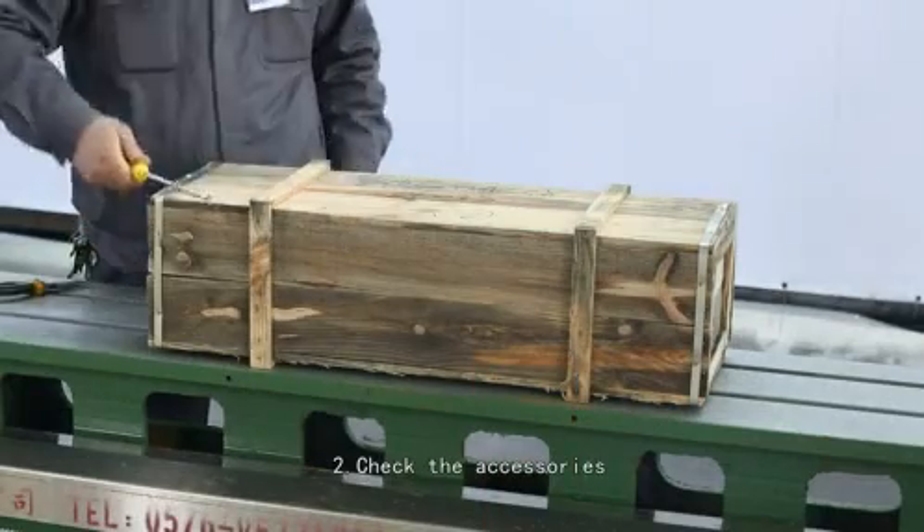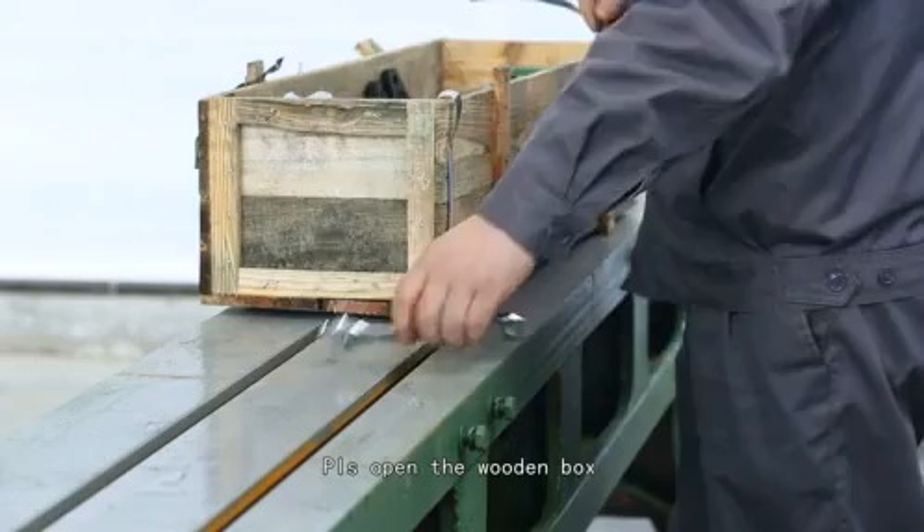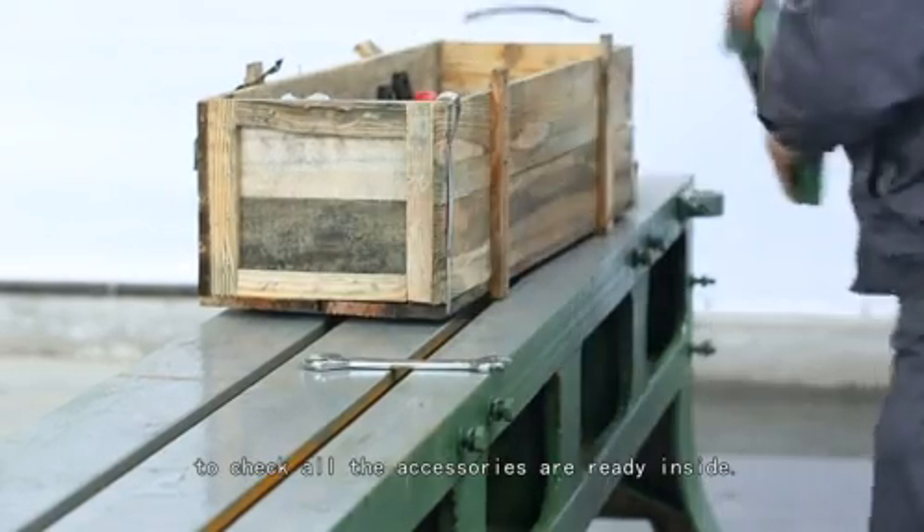Step 2: Check the accessories. Please open the wooden box to check all the accessories already inside.